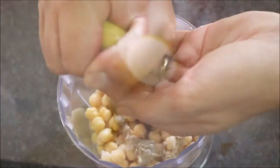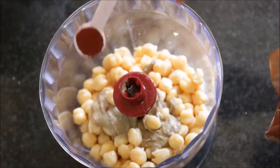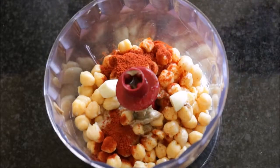Now let's add one tablespoon of toasted tahini and the juice of one lemon to the food processor. Next, let's add half a teaspoon of smoked paprika and one clove of garlic. Now let's remove the skin from the roasted bell pepper and from the roasted garlic and add them to the food processor.